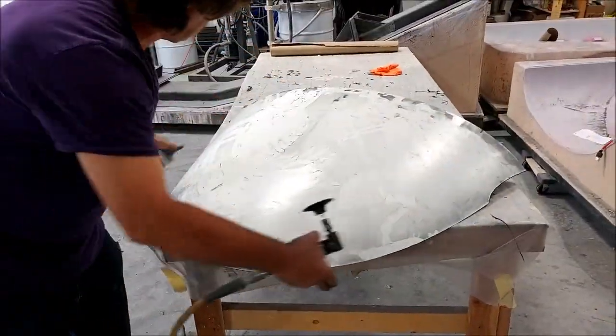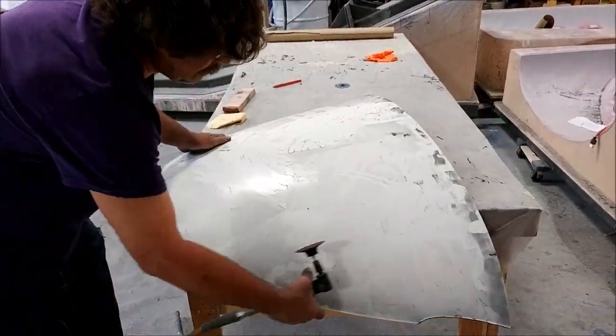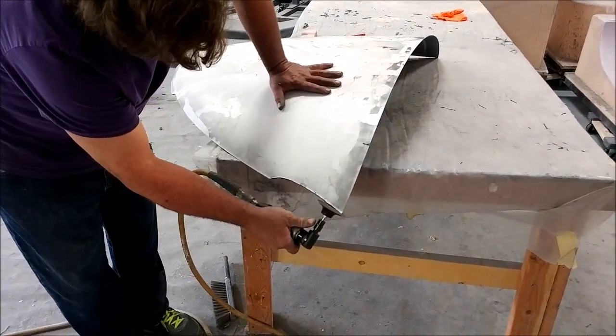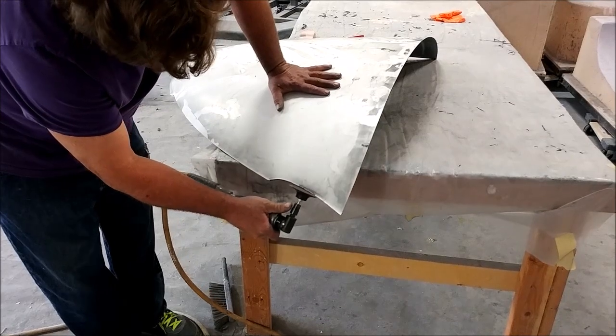Here's Jeff trimming off the edges of the nose compartment door. I didn't get to weigh it yet, but just picking it up in my hands I think it weighs about two pounds — it's super light.